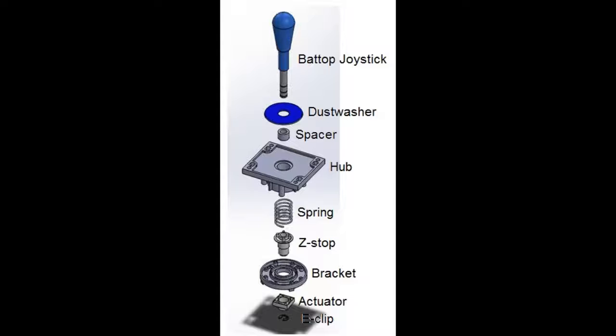The spacer was the first component composed of nylon, outside of the Z-Stop and actuator. The spacer can be removed if the hub is to be mounted on a much thinner control panel than usual. The thinner the control panel, the higher up the joystick sticks out. This can be easily accommodated, as the Bat Top Joystick contains 3 notches so the E-Clip can be changed depending on whether the spacer is in use or not.